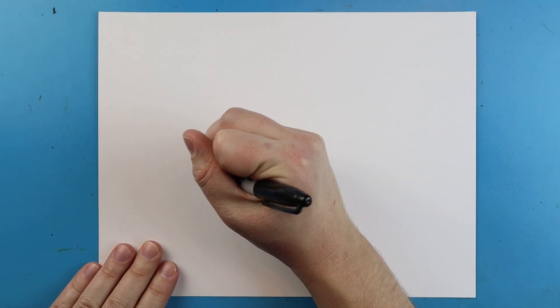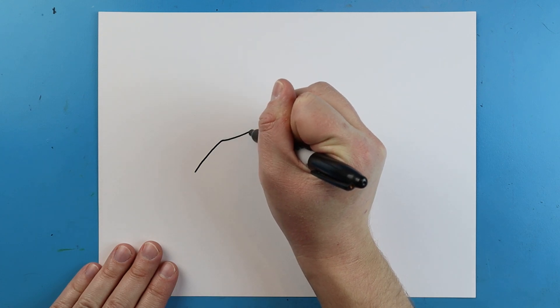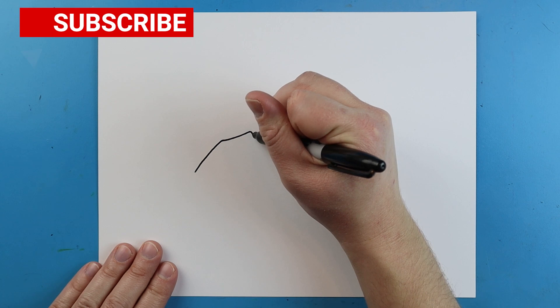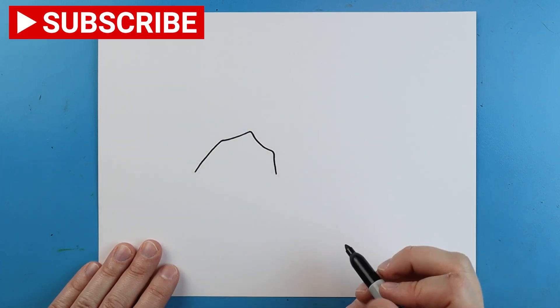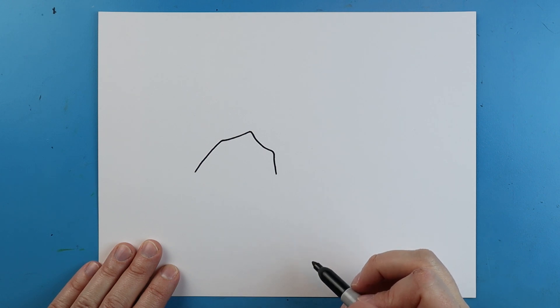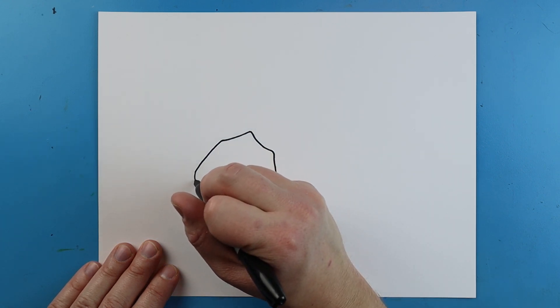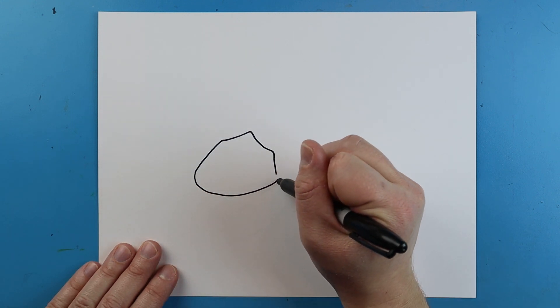To start off with our rad scorpion we're going to begin with the head. I'm going to start right here and just make a little line that's going to curve up, go up like this, then come down like that. Next I'm just going to curve this line around and bring it all the way to here.